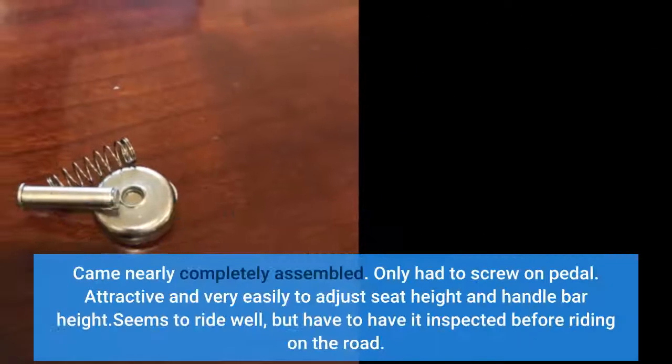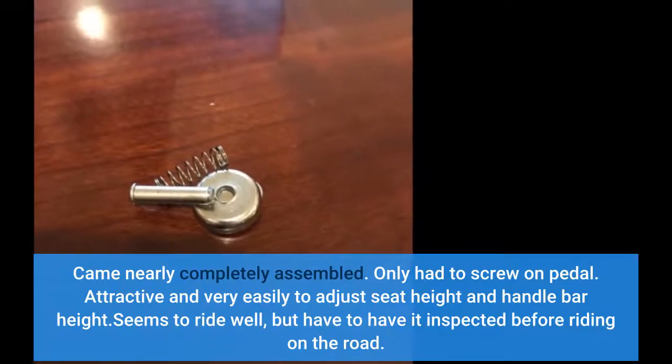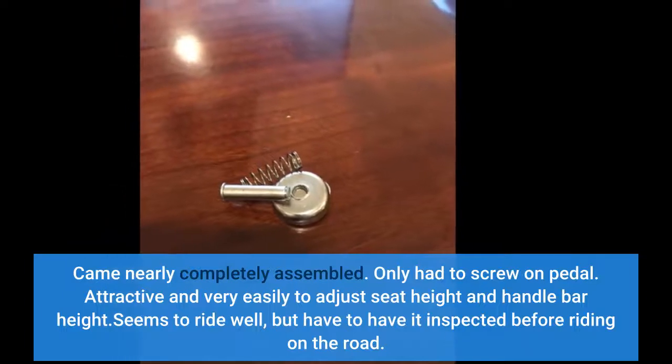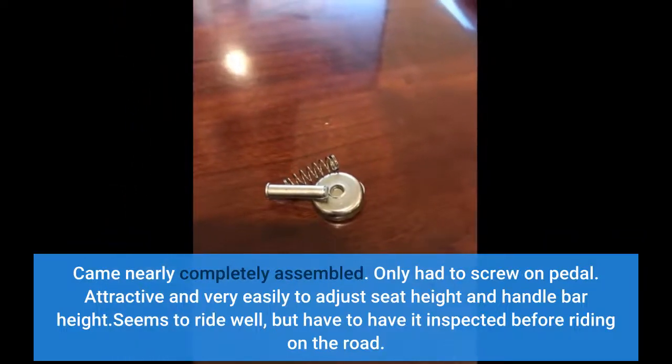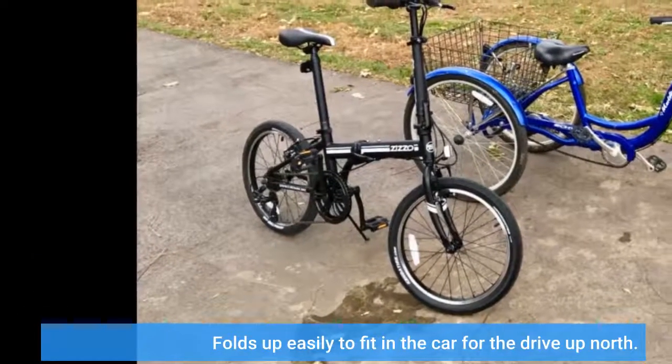It came nearly completely assembled — only had to screw on the pedals. It's attractive and very easy to adjust seat height and handlebar height. It seems to ride well but I have to have it inspected before riding on the road. Folds up easily to fit in the car for the drive up north.